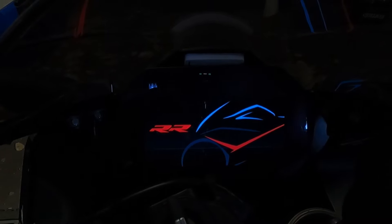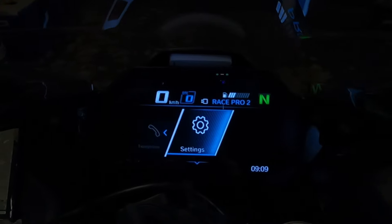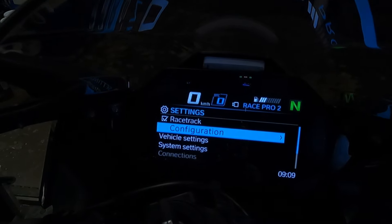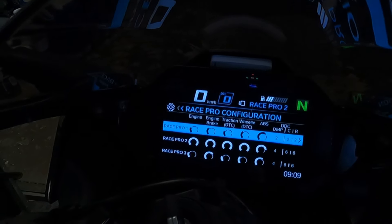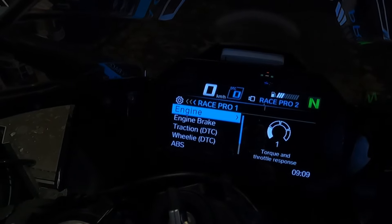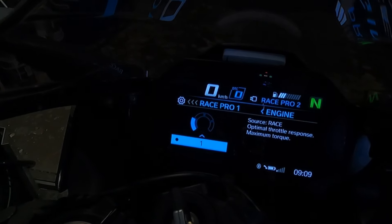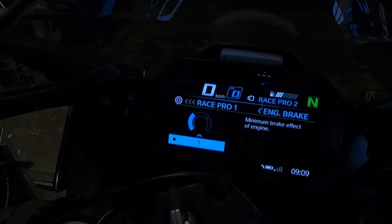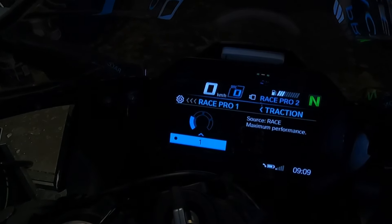Starting up with the bike — it's a 2022 model BMW S1000R. First you have to have the racetrack enabled. Go to configuration, then Race Pro modes. I've set it up in Race Pro One. Engine control is set at one for race — optimal throttle response, maximum torque. Engine braking is on the minimum brake effect. Traction control is set on minimum as well — race maximum performance.